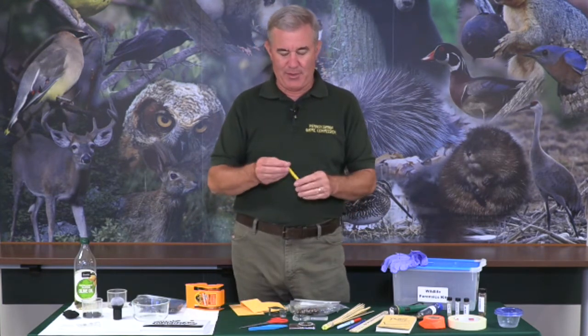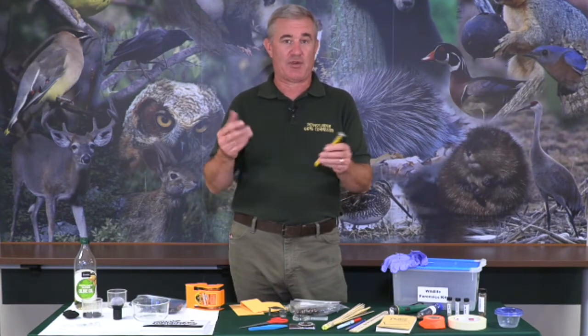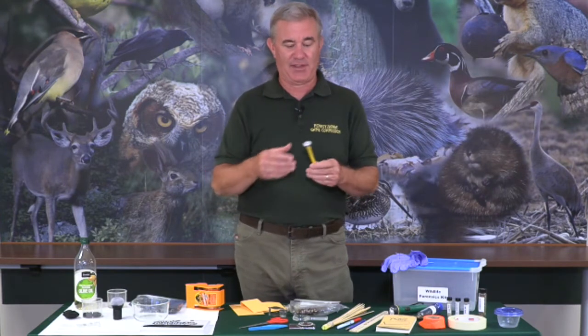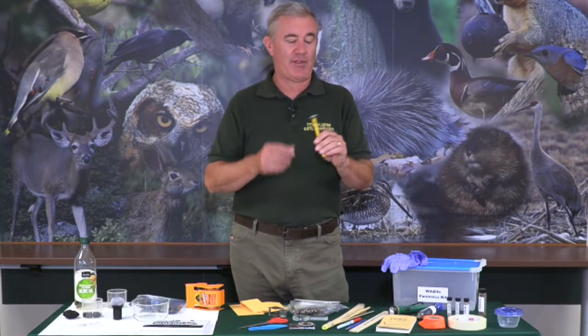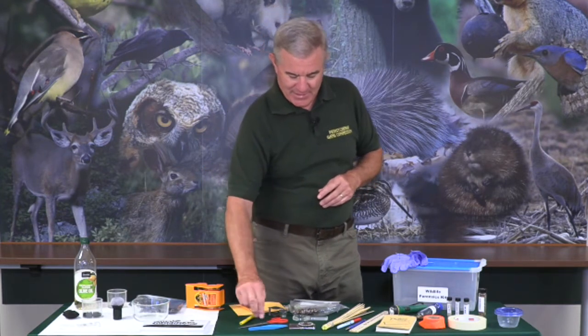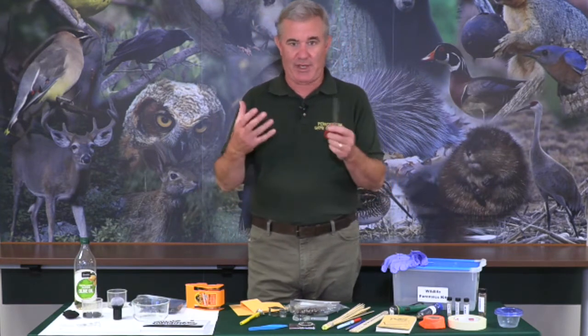I have a thermometer in my kit — I could take it out and record the ambient air temperature. At home, you're probably not going to be doing forensics with actual dead animals, but real forensic investigators try to determine time of death, so they use a meat thermometer in the muscle. We're not suggesting you do that in a home kit. Depending on the item, you might also need a pair of scissors to cut it to make it smaller.